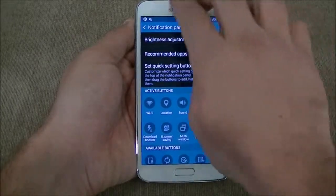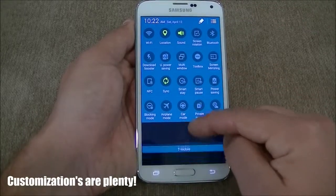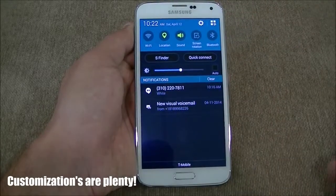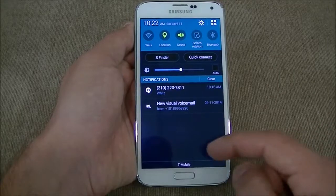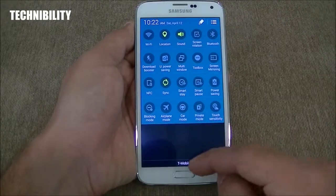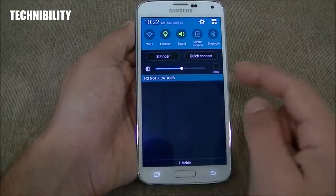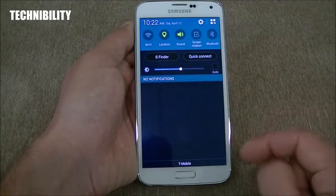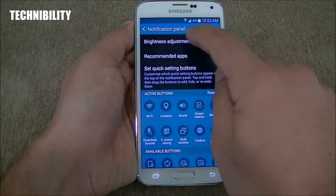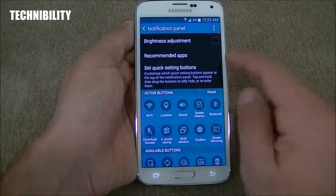You can see the notification panel right here — that would be the quick settings. The quick settings look different too; you got these circles now as opposed to the squares from previous TouchWiz. You also have the toggles on the notification. If you use two fingers you get the quick settings panel. If you use one finger you get your notifications, which you can simply swipe away. You also have S Finder and Quick Connect, as well as the brightness toggle.